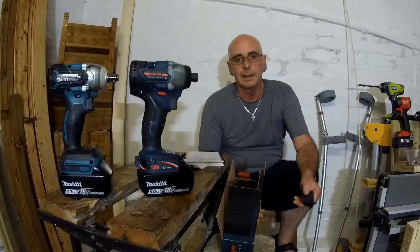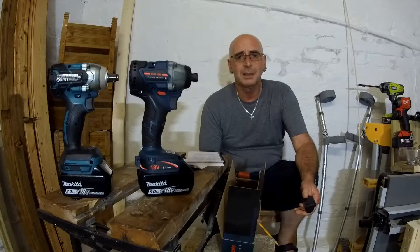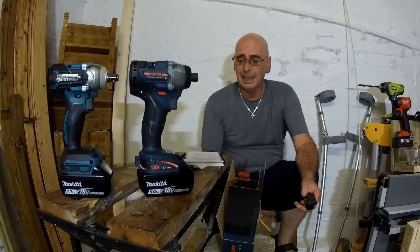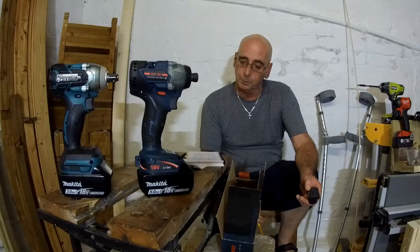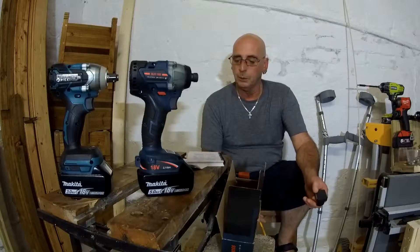Hello again and welcome back to the LittleMilto channel. Now what's this about the Makita clone warning about the Batteriol and the Boss? To start off with, it's spelled B-A-T-T-E-R-I-O-L and of course Boss is spelled B-O-S-S.